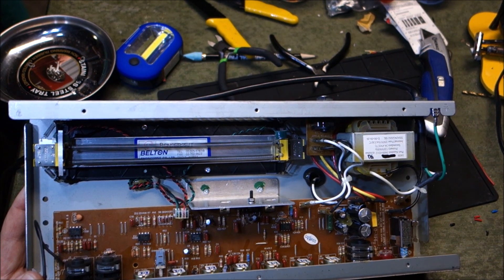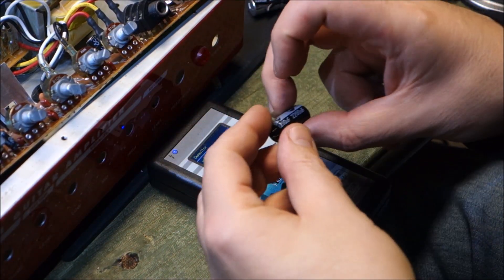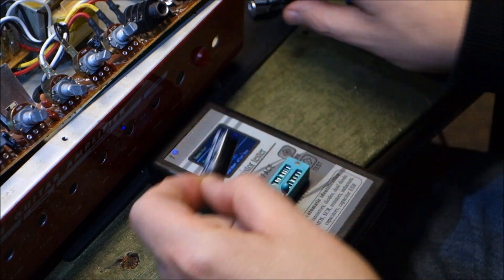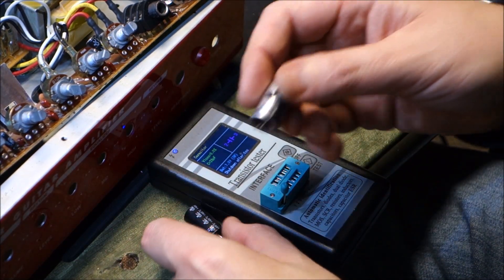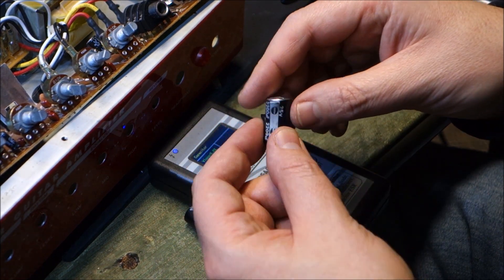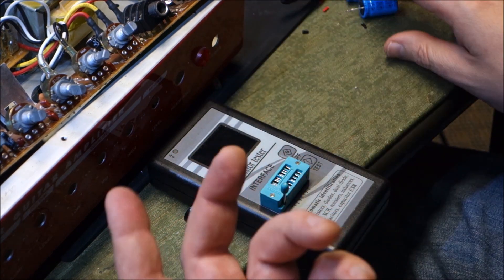Gee, what a surprise. So we'll do a little cap swap on this, clean the pots, and see if it comes back to life. I pulled the board — this capacitor that is not bloated or damaged tests every bit as good as a fresh one would, and this one tests like absolute garbage. It shows like 29 picofarads or something — this is obviously bad, it's blown up.